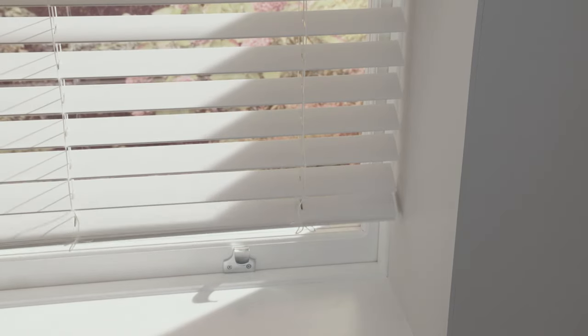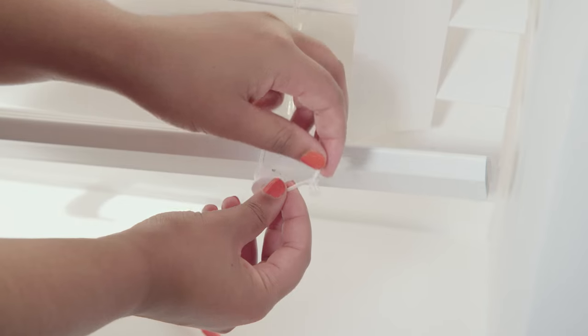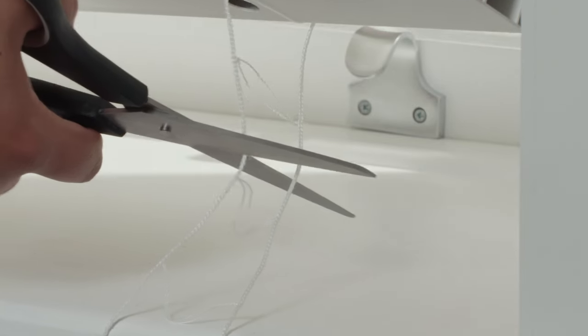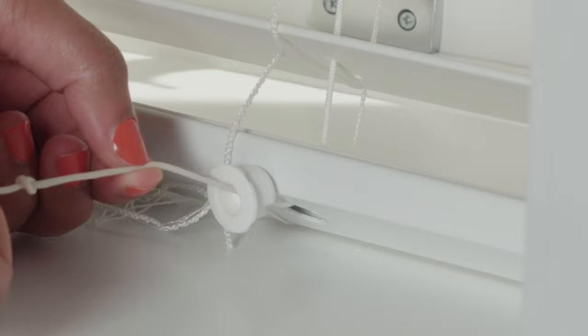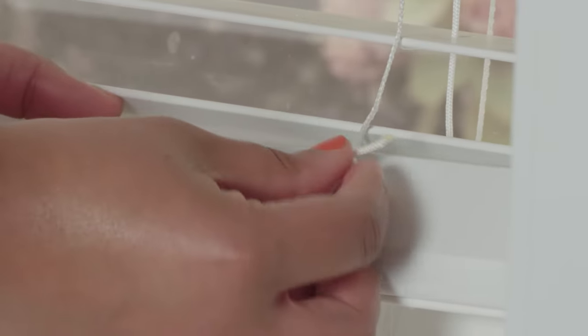To reduce the blind drop, fully lower the blind, remove the buttons in the base rail and untie the knot in the lift cord. Remove the base rail and surplus slats. After replacing the bottom rail, cut off the excess ladder tape ensuring 3.5 centimeters surplus remains. Re-thread the lift cord and re-tie the knot in the end of the cord.